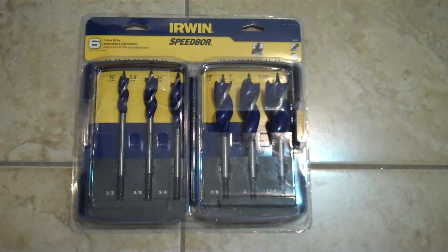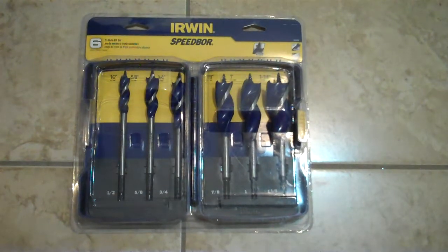Hope you guys enjoy this little unboxing and first look at the Irwin Speedbor. I know there's maybe one test on YouTube on this kit, but I want to do my own test and see how they perform compared to the Bosch Daredevil — it's probably going to be a head-to-head comparison. Hope you guys enjoy and see you guys on the next one.